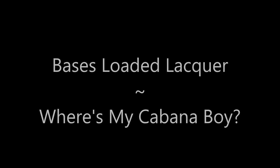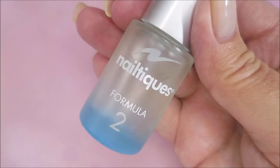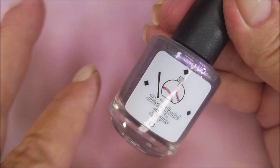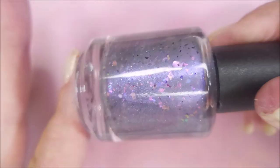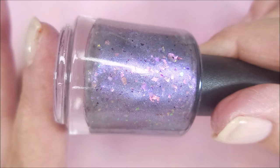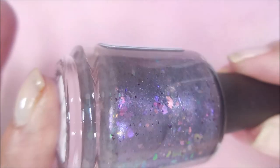Hello my friend and welcome to my channel. Today I've got Where's My Cabana Boy by Bases Loaded Lacquer. I'll also be using Creative Shop number 17 stamping plate, but let's get into the manicure. I've started off with Neltex Formula 2, and this is Bases Loaded Lacquer Where's My Cabana Boy. It's a purple that's got tons of flakies in it and some shimmer. I love it.